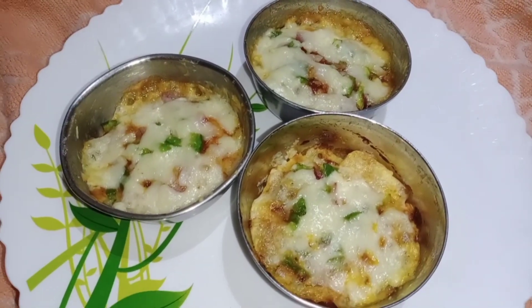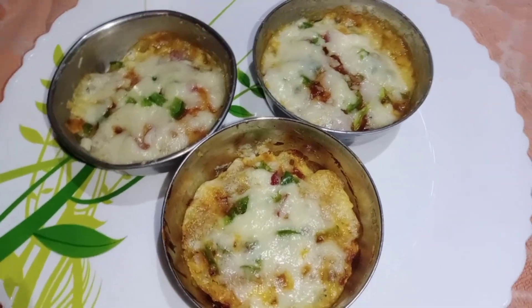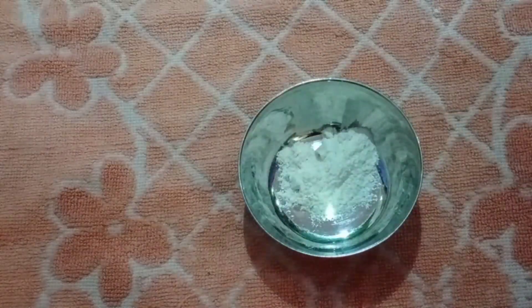If you like this recipe, please subscribe to the channel.